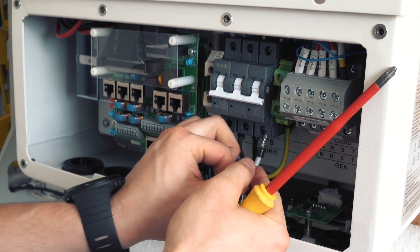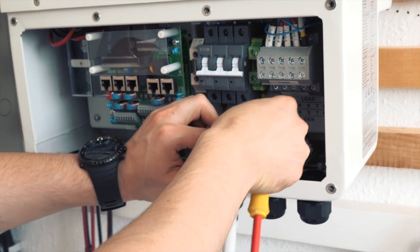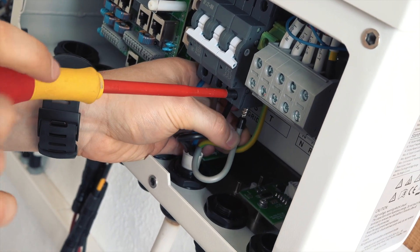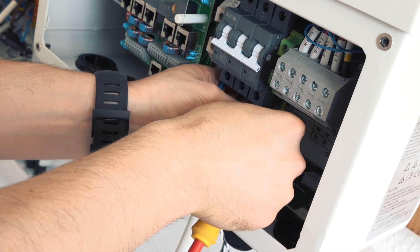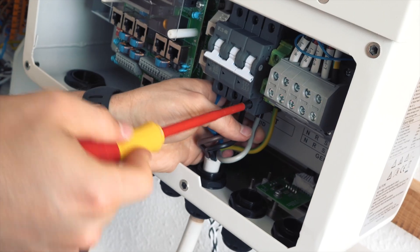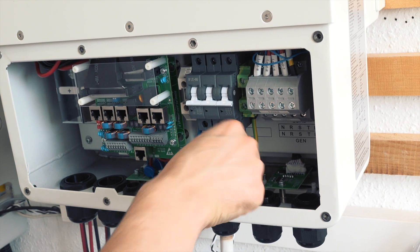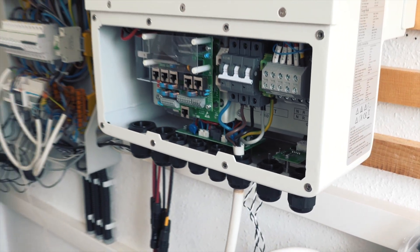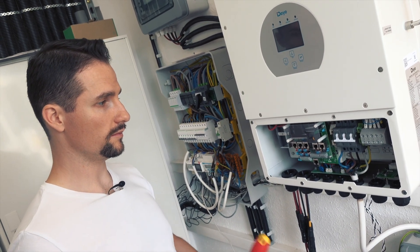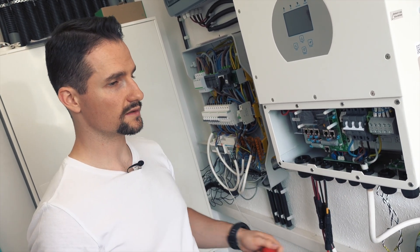Of course the circuit breaker at the other end of this cable is totally switched off, and I also measured the voltage on the cable before connecting it. The grid side is now connected. Phase order is also important because later, if you install current transformers, they should have the same phase order as here — otherwise your measurement will be off.